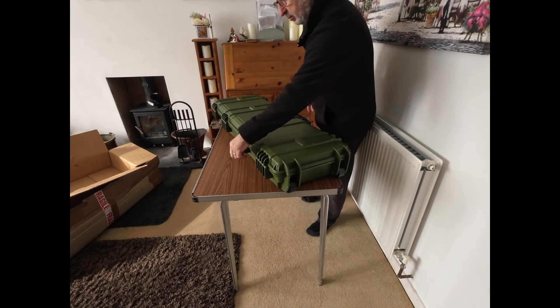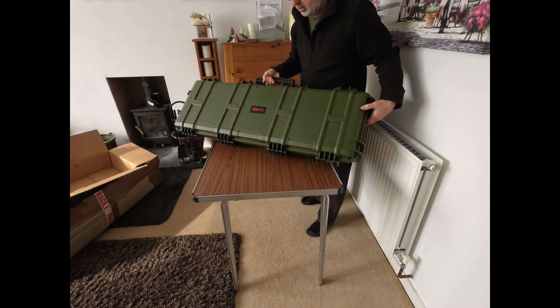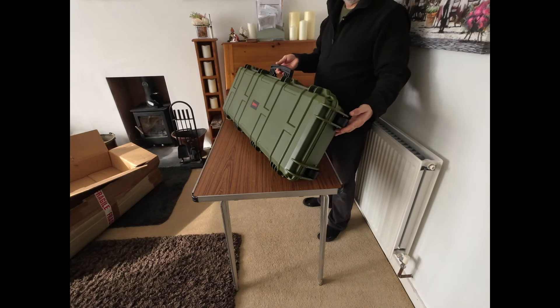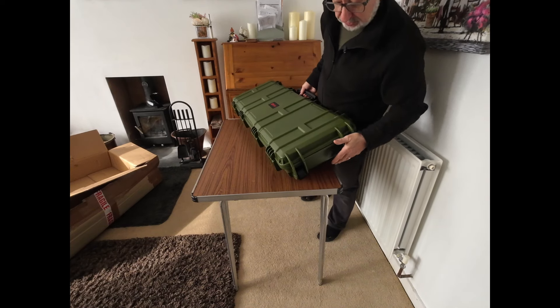I've looked at some of the ones online — there are a lot of money — and I've settled on this one by a company called Nuprol. I've looked at the reviews and everyone says they're a very good case for good value for money. This one's actually got wheels on it.